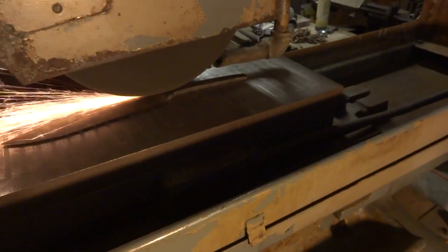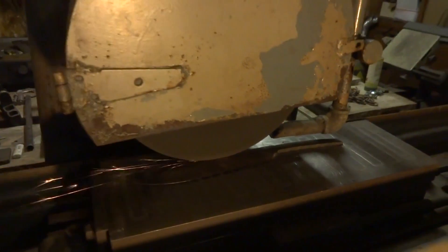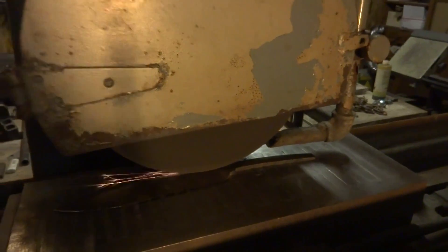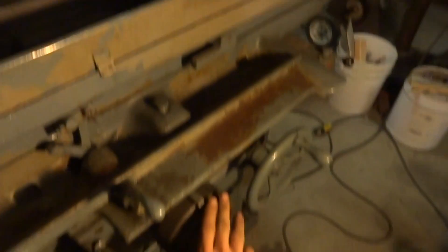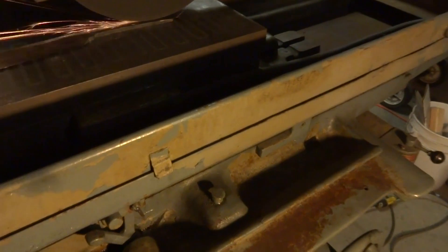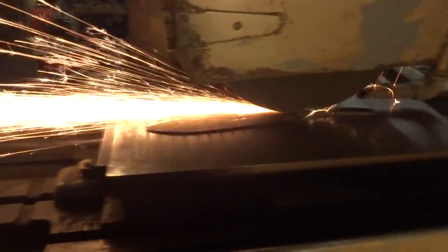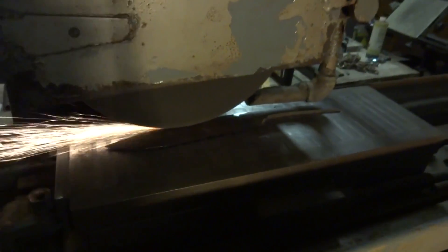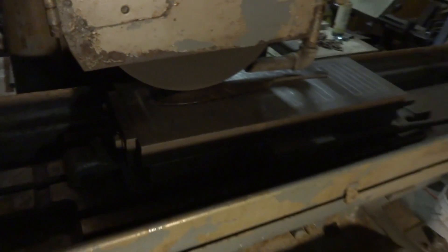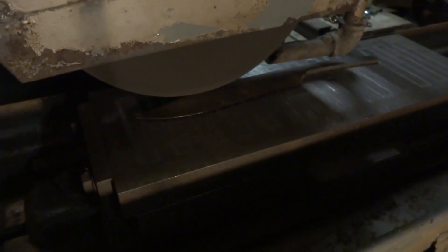Set the set screw. I'm going to take a pass or two by hand here. That's a pretty heavy cut — like 10 or 15 thou. This is a 3 horsepower spindle and a 12 inch by inch and a half wide wheel. It's really a brute.